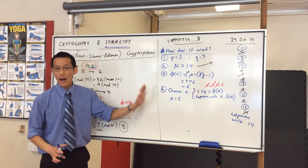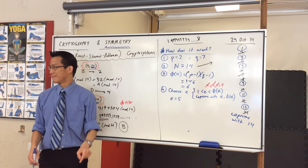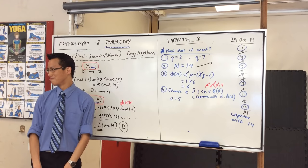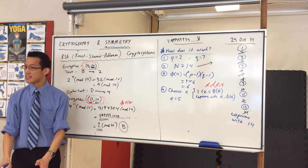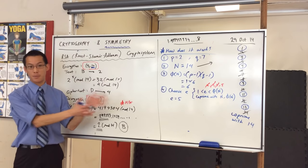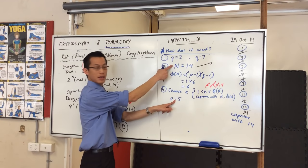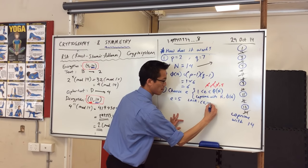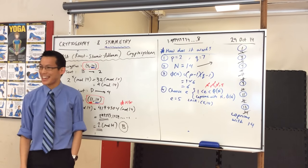At this stage in my algorithm, I now know my encryption key — or should I say, the lock. This pair of numbers, (E, N) = (5, 14), is the lock that I'm going to hand out to everyone. Now I need to work out the key.